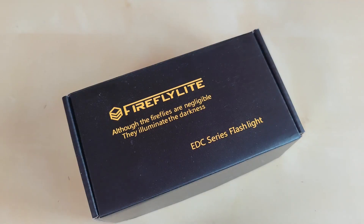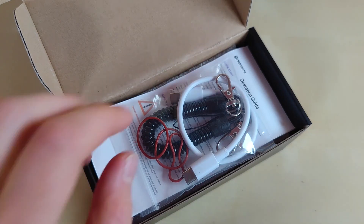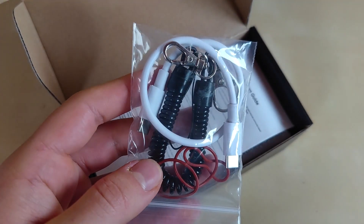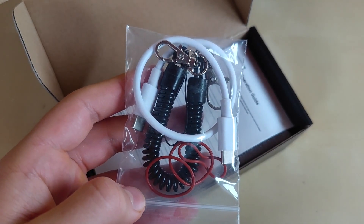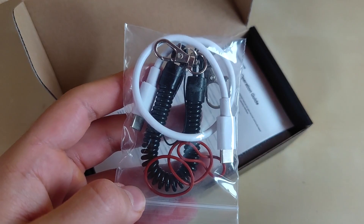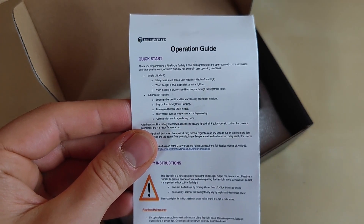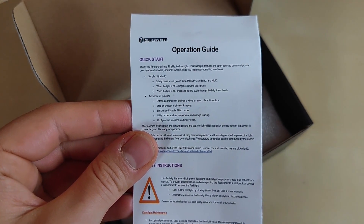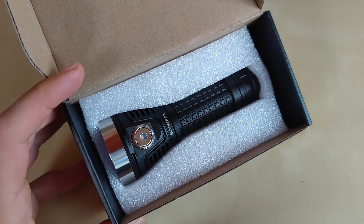The E12C comes in a standard Fireflies black cardboard box with just the motto of the brand — 'Although the Fireflies are legible, they illuminate the darkness.' Inside you will find the flashlight with a bunch of accessories and a user manual. There's a Type-C to Type-C cable, an interesting-looking stretchable lanyard, and three spare o-rings. There is also a comprehensive operation guide with all the Anduril functions listed. Make sure to check out my video tutorial at the top right corner.